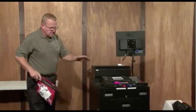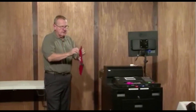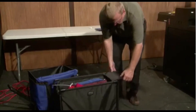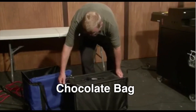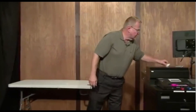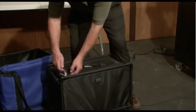Now all the doors are locked. We take our keys and put them back into the red key bag. We're going to place the red key bag into the black ballot bag. We're going to zip the black ballot bag shut, place a seal on it, and now this bag is ready to ship back to Mabel.